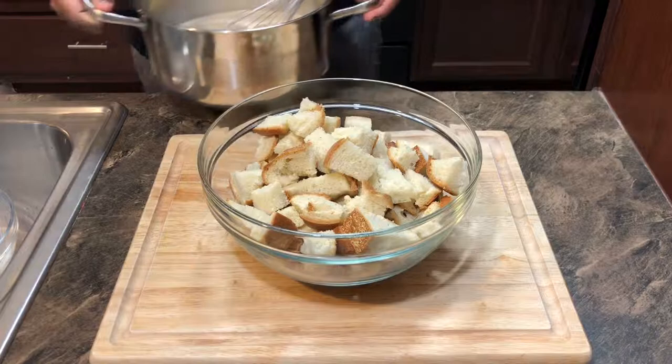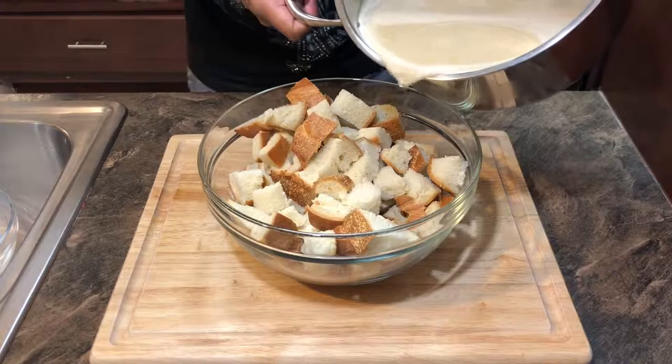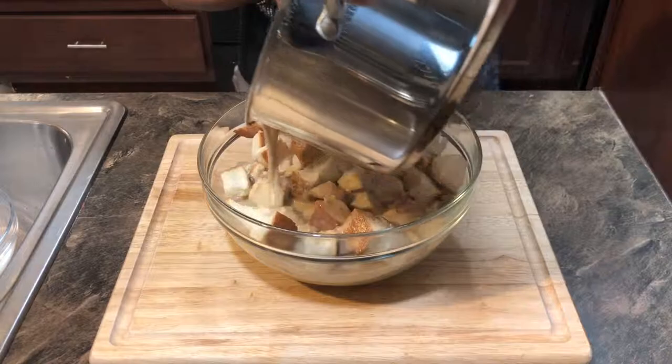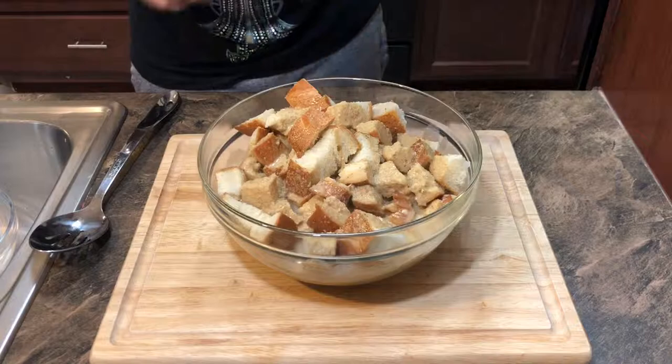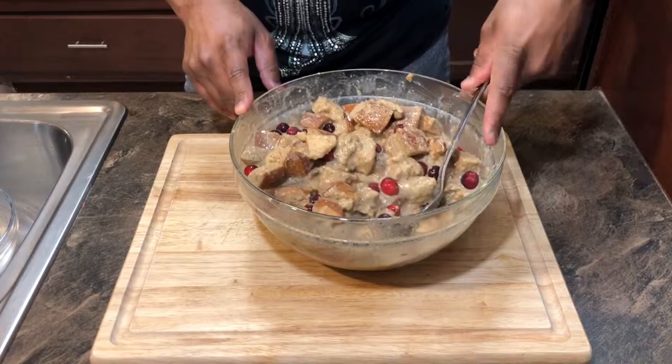We have our warm milk mixture and our bread. This part is going to be really difficult — watch this. Just pour it over the bread. We're going to toss in the cranberries and give it a quick toss, making sure everything is fully incorporated. If you have to, mash the bread down. Now that it's well mixed, set it aside and let it sit for about five to ten minutes.